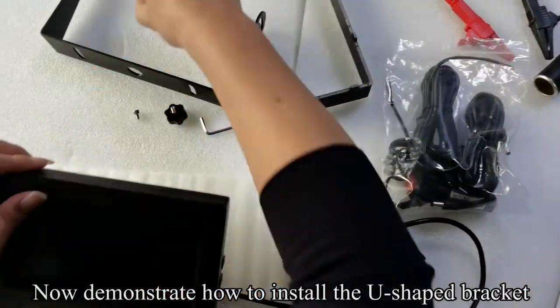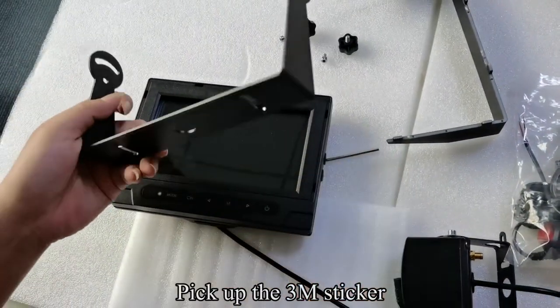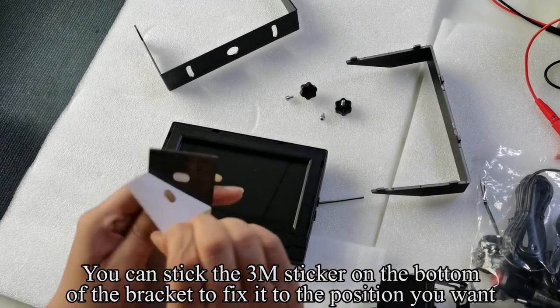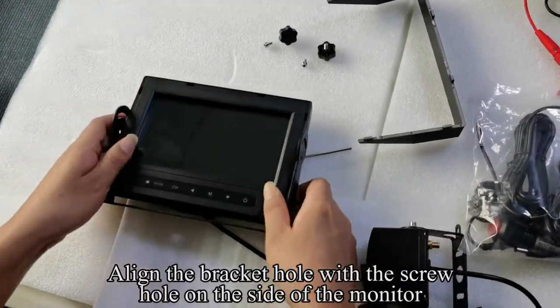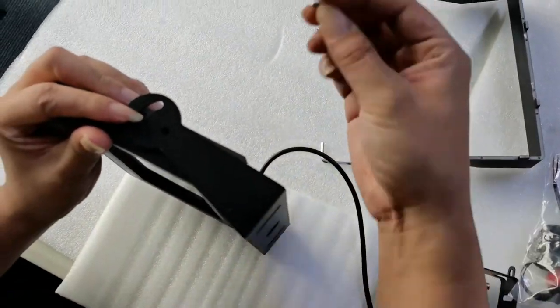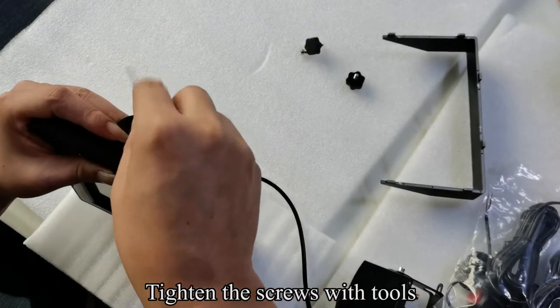Now demonstrate how to install the U-shaped bracket. Pick up the 3M sticker. You can stick the 3M sticker on the bottom of the bracket to fix it to the position you want. Tear off the 3M sticker to paste. Align the bracket hole with the screw hole on the side of the monitor. Fix the bracket and monitor with screws. Tighten the screws with tools.